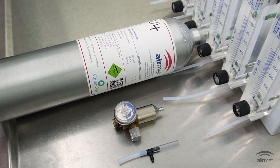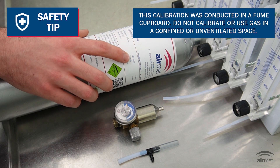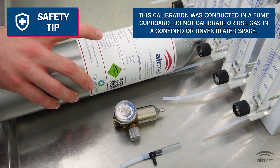When you hire a Tiger XT and calibration gas, you'll receive the Tiger XT monitor, a cylinder of isobutylene gas, a gas regulator, and a T-piece. Ensure the calibration gas has not expired by checking the date on the cylinder.